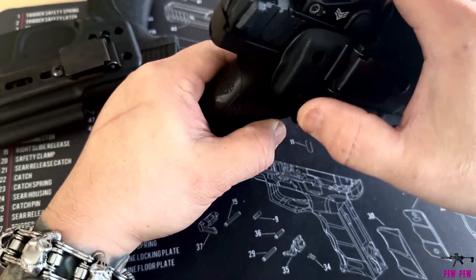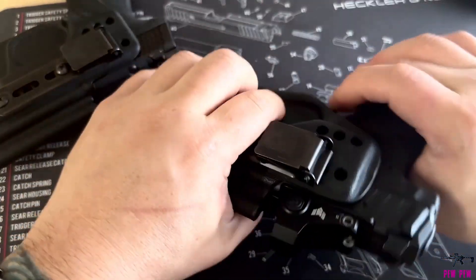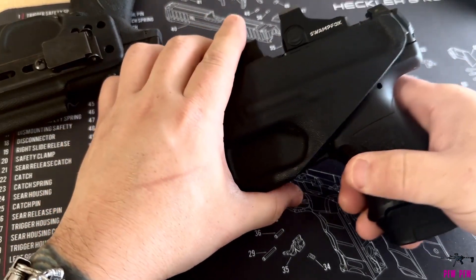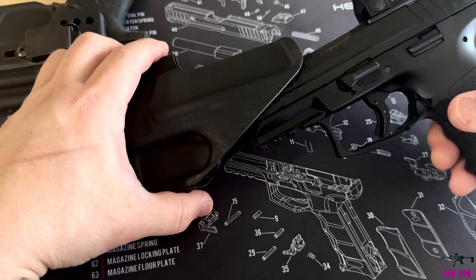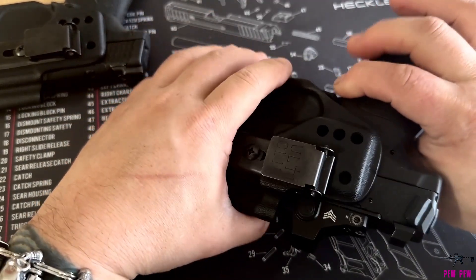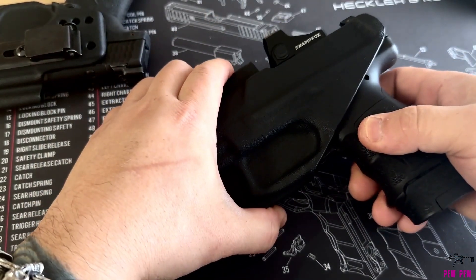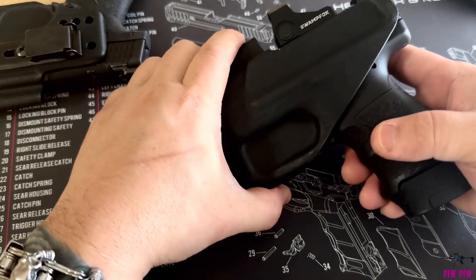But you can see the gaps are gone now on the sides, so it did do its job. Much better retention — I'm pretty happy with the end results. I'll have to take it out to the range and use it and carry it around and see how it works out, but I think that's going to fix it. Kind of easy, not a big deal.